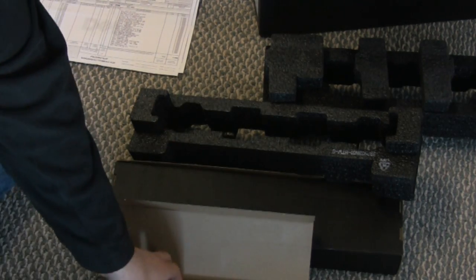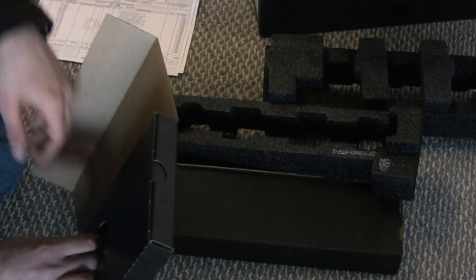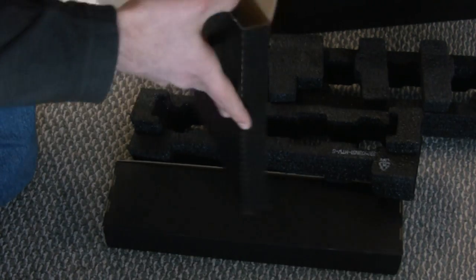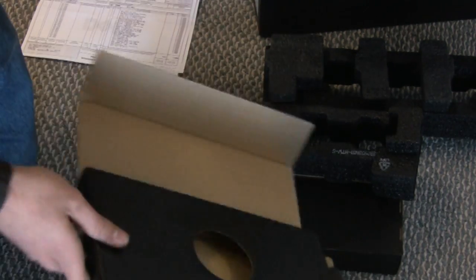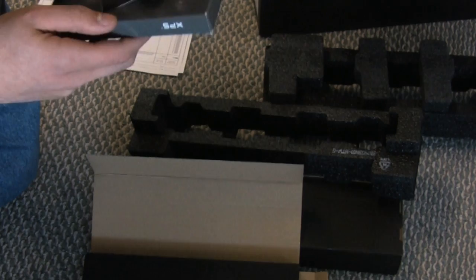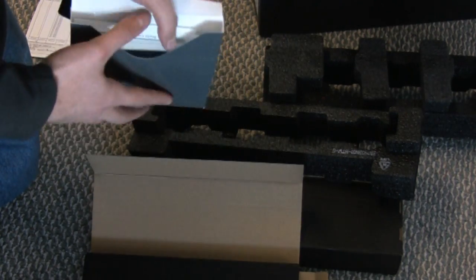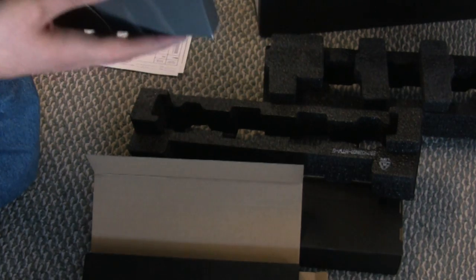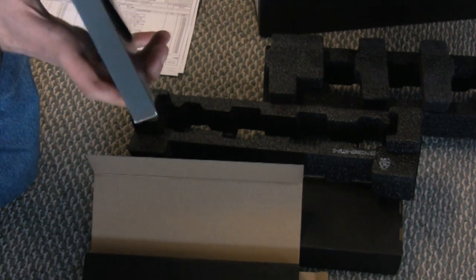But first, let's take a look at the accessories. Inside the other box, we get this, and inside of this we have manuals, discs, and other things.